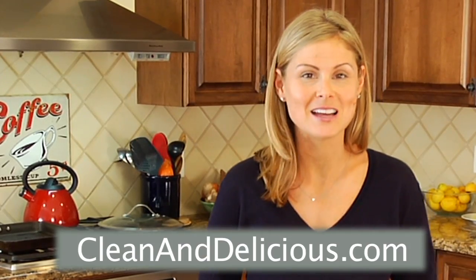For more simple and nutritious recipes, tips, and ideas, be sure to check out cleananddelicious.com. I'm Dani Spies and I'll see you next time with another quick bite.